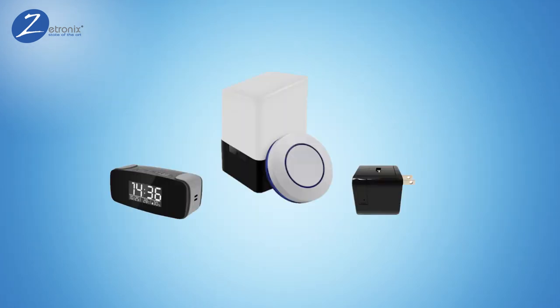Thank you for purchasing a Z-tronics device. Setting up a camera that uses Wi-Fi is simple.